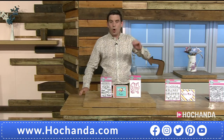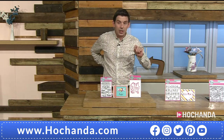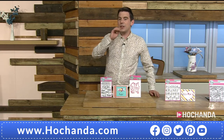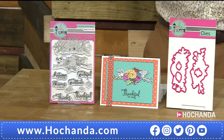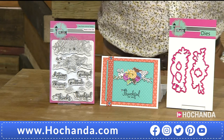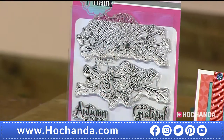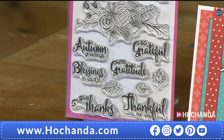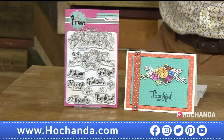What I also want to tell you is: treat this show as a bargain — there is nothing over £17 on this show. Our first stamp set is £12 for 11 stamps. Item number 616191. You've got autumn greetings on there along with beautiful sentiments.